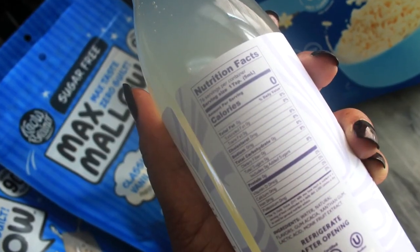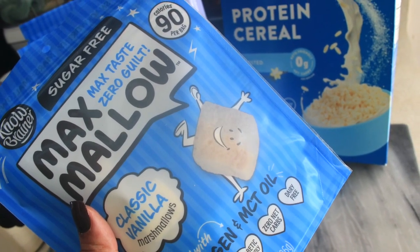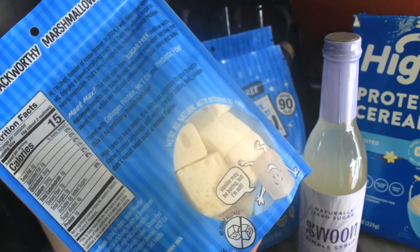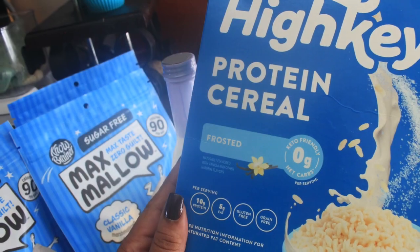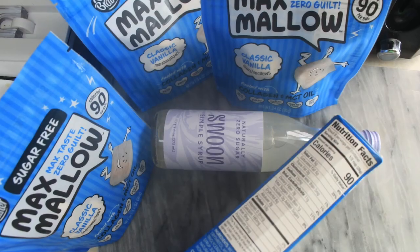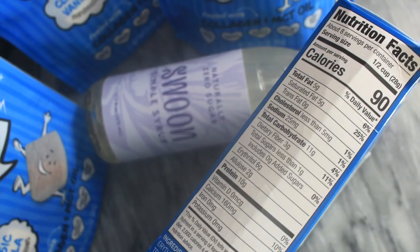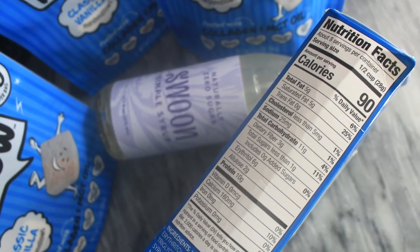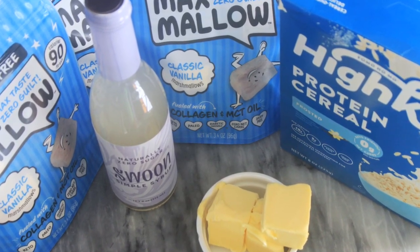Links to purchase the ingredients are in the description box below. They are associated with the channel, so if you were planning to purchase anyway, please do it through those links. It really helps so that I can bring you more videos just like this one.